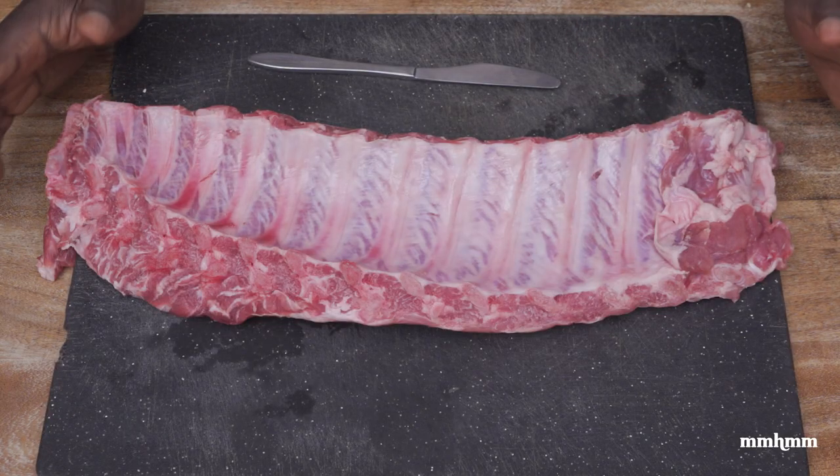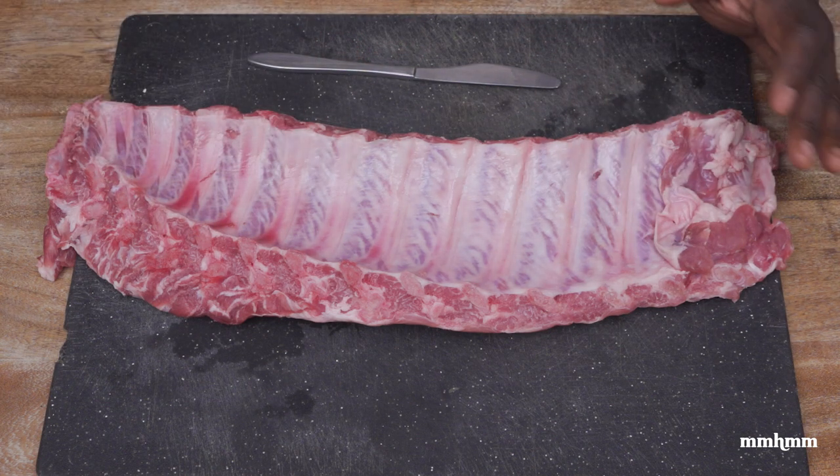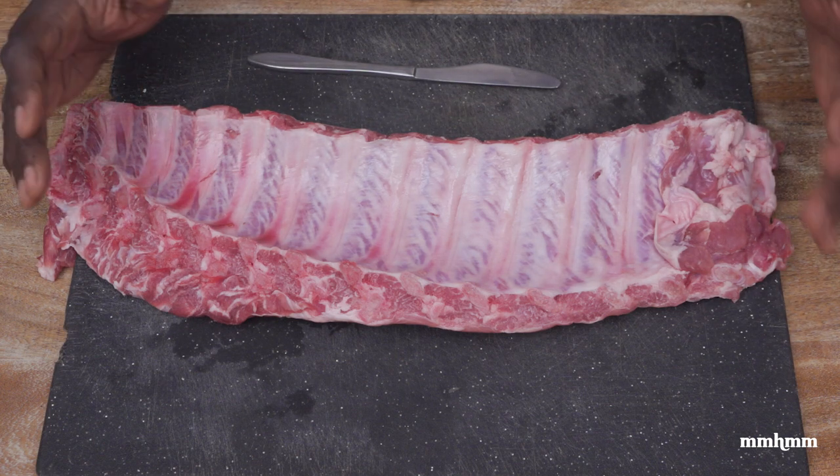The first order of business when preparing your ribs is you want to get them to room temperature. So if you had it in the freezer or in the fridge, take it out, thaw it out, and let it come down to room temperature.